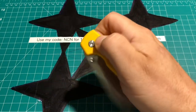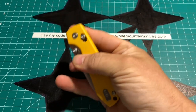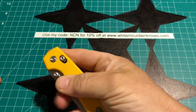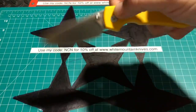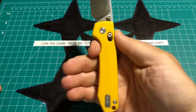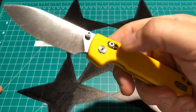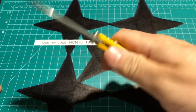You can of course get a reverse flick there with the thumb stud — let me try that. Yeah, not a problem, and look at that action with those ceramic ball bearings. Very cool — I'm digging it, and I really like that they have the crossbar option.